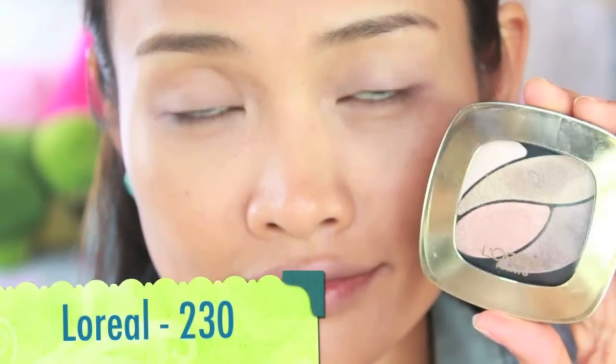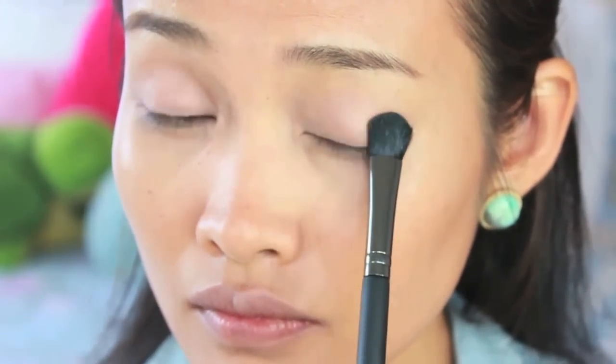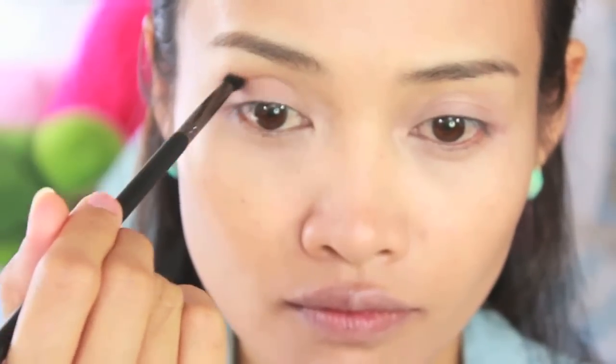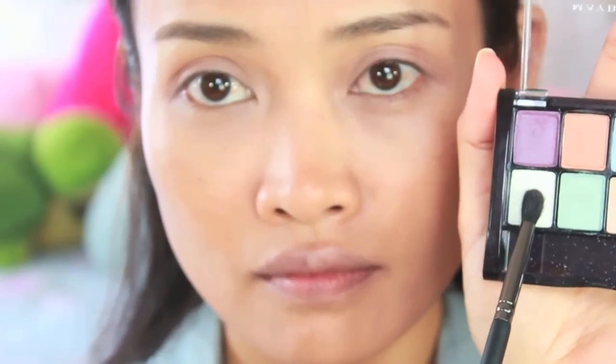After that we're going to move on to the eyes. I apply my eye primer first because I have an oily eyelid. Next, I take a shimmery pink eyeshadow and apply that to the lid. Then I take a matte light brown color and apply that to my crease.